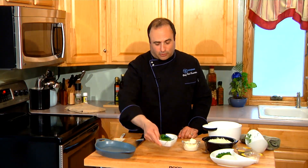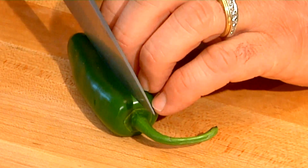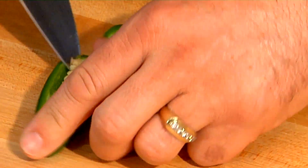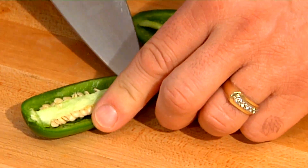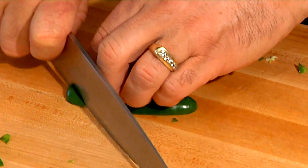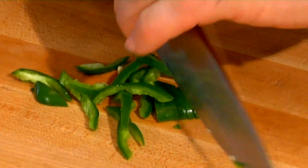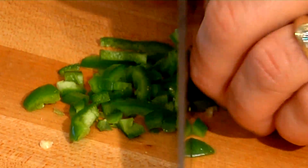I've got some great jalapeños I picked up at the grocery store today. Here's one of the tricks when working with a jalapeño: get the seeds out. The seeds along this rib carry a lot of capsaicin, which is the heat, and in this particular dish I want to use the jalapeño flavor without so much of its heat. I'm just going to slice and dice it up nice and small — it's going to bake up in there and mellow out with the flavor of the cheese.